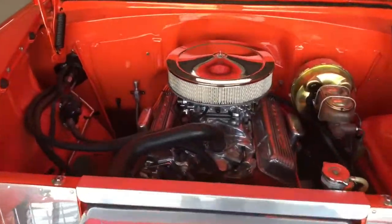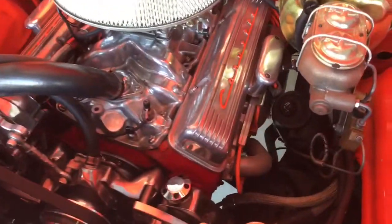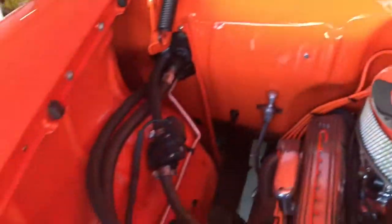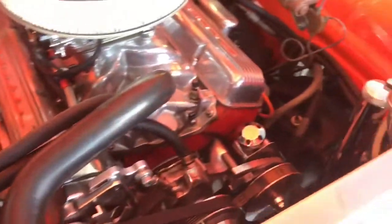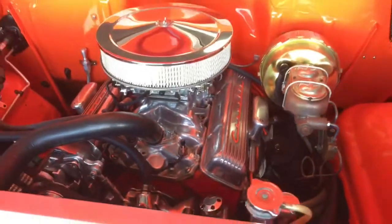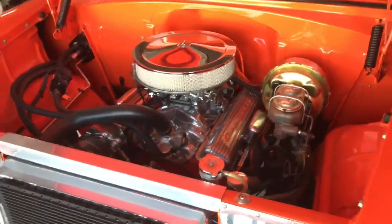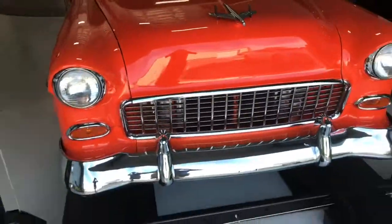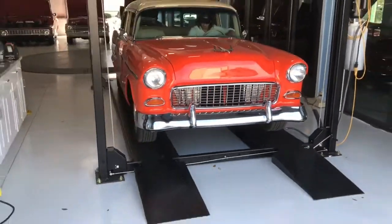Now with the hood up, showing you this beautiful 355 V8 — just how everything is tucked and clean. We do have the trim tag here; it's on our website so you can see those numbers more clearly and decipher them yourself. We'll go ahead and have Ryan start it up so you can hear it — starts right up. We'll close the hood and back up so we can hear it from the outside.